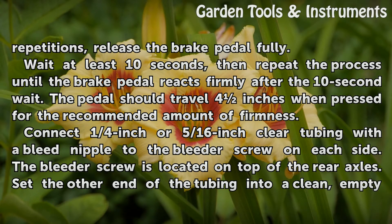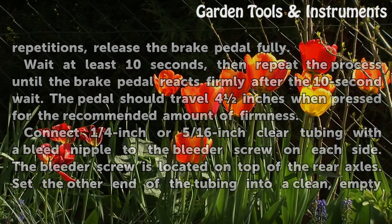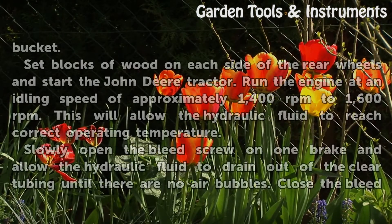Connect a 1/4 inch or 5/16 inch clear tubing with a bleed nipple to the bleeder screw on each side. The bleeder screw is located on top of the rear axles. Set the other end of the tubing into a clean, empty bucket.